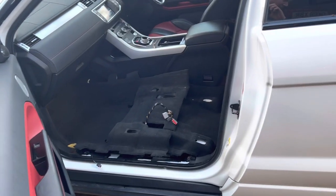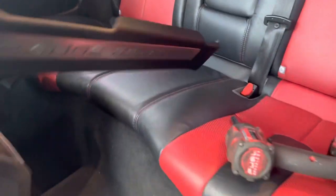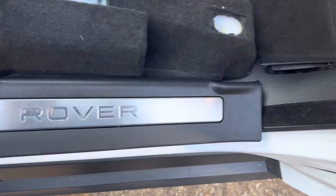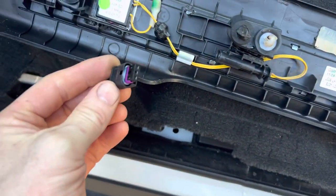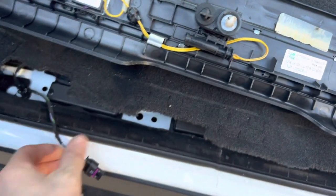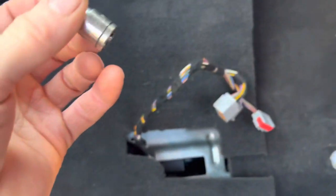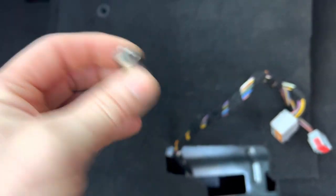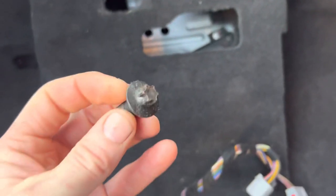I've roughly put a couple of bits back together just to show what comes out. The first thing you need to take out is this trim here - it's like the seal plate - so that pops off. Be careful when you pop it off because most of them are illuminated, so you've got a little clip and a plug. Just pop those out. When I took that out I could already see there were bits of water on there. Then you've got four E12 bolts.